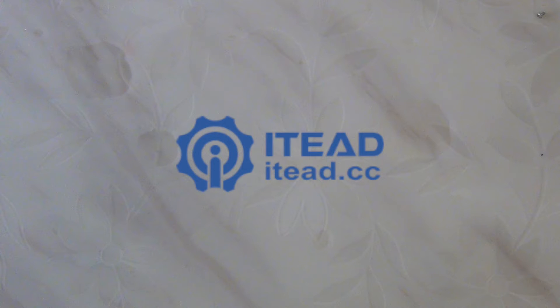Hello everyone, welcome to ETD Studio. In this tutorial, I'll show you how to DIY a simple and inexpensive low-temperature alarm.